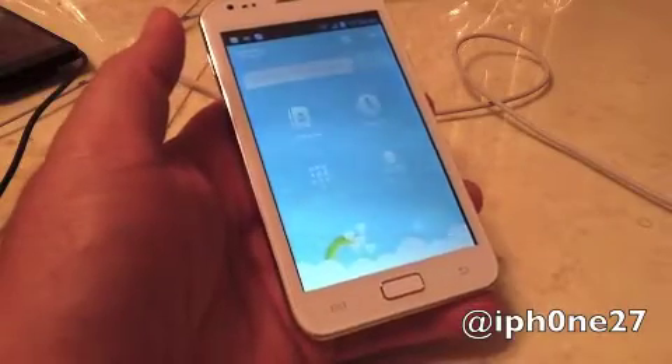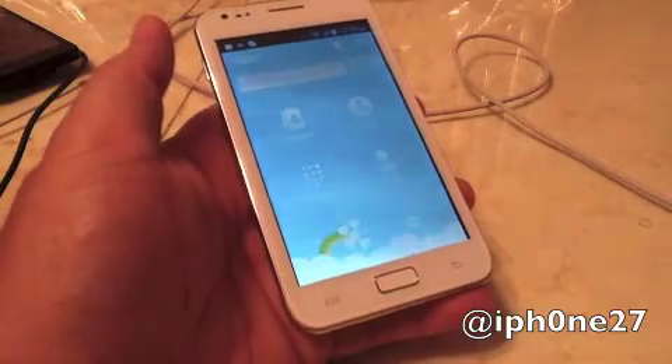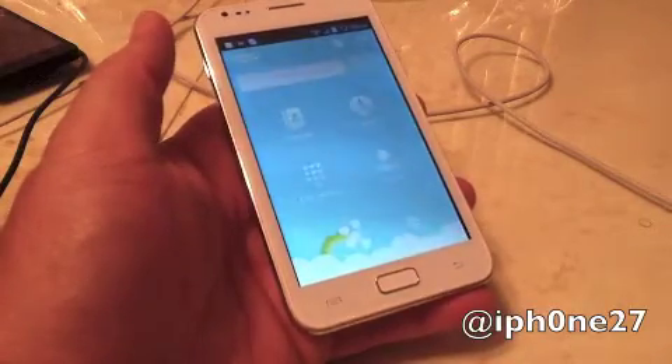Hey guys, Mike here and this is how to get Skype to work on your N8000. Let's jump right in.